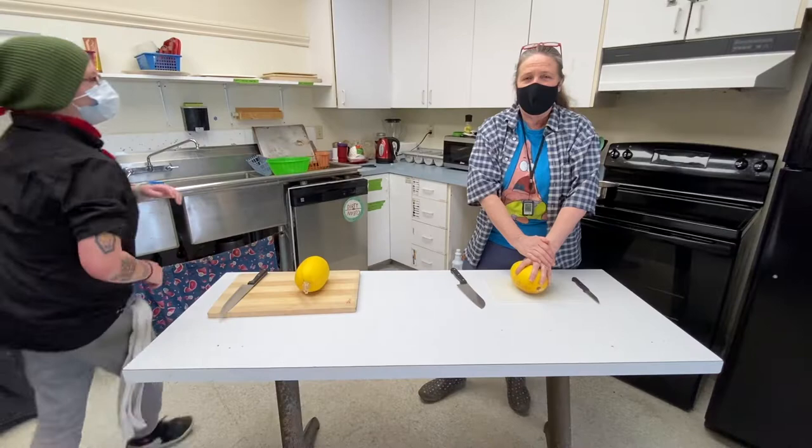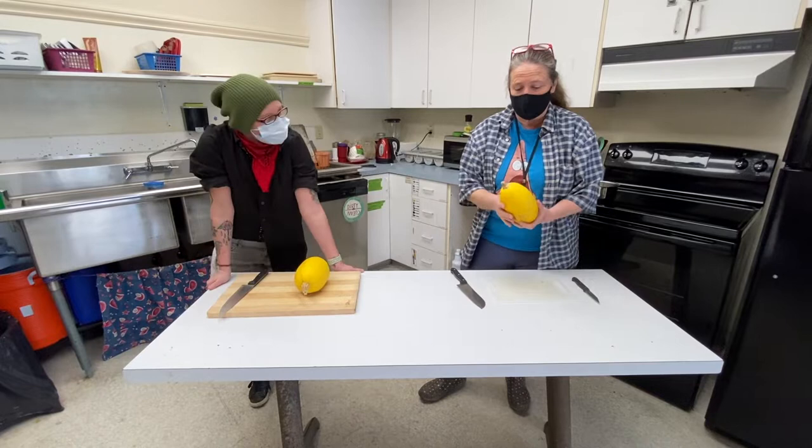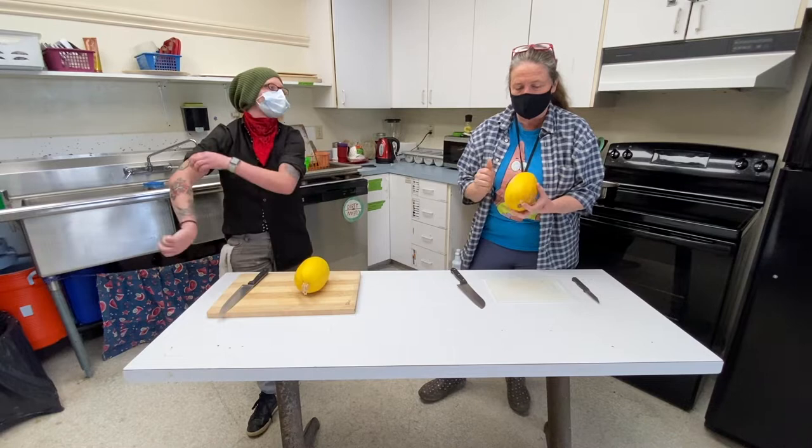Hi guys, back to cooking at NCA. We're going to make spaghetti squash — these are some I grew in my garden last summer. What's great about them is they last a long time. So we're going to make spaghetti.